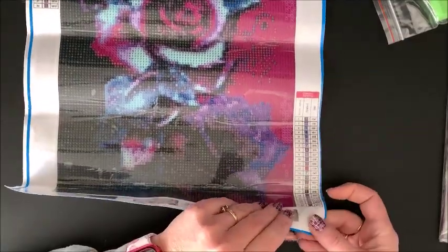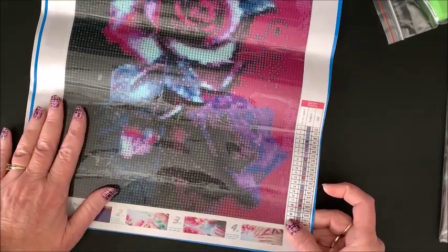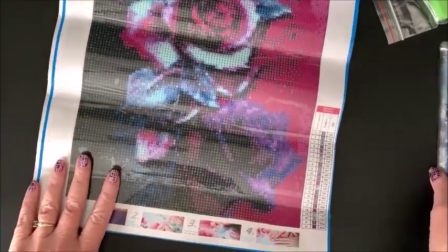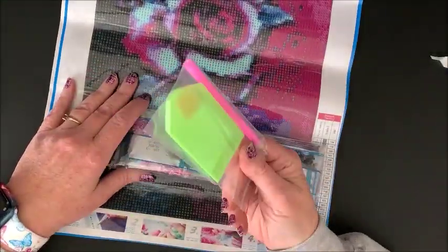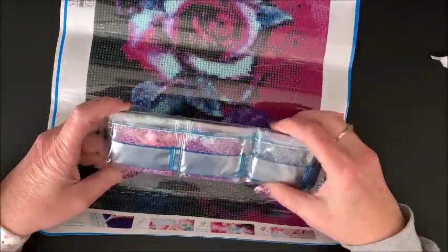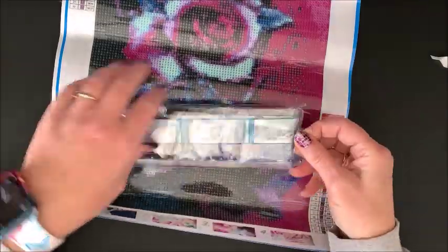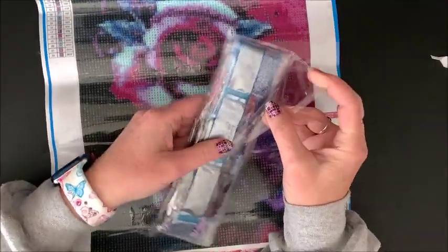The canvas feels like a really nice canvas — not a real thin cheapy canvas, it's a nice thick canvas. I am just kind of blown away here. Let's take a look at the drills. Another standard toolkit — for those of us who've been diamond painting for a while, we don't care about that, we have a gazillion of those. The drills are in nice bags too.